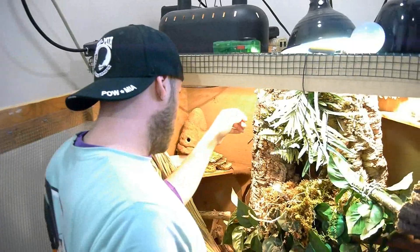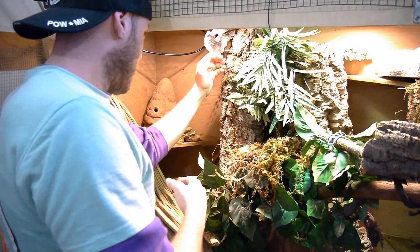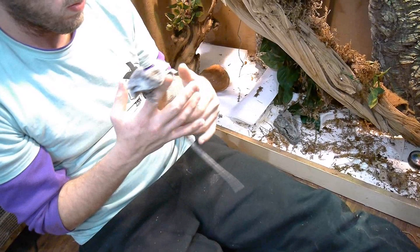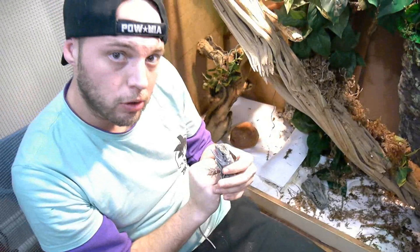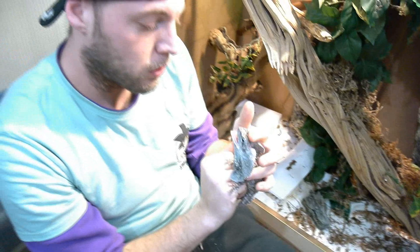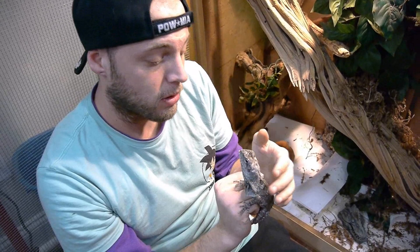Alright guys, I'm probably going to get bit here, but I'm going to pull her out. Bo jumped out of her cage. So this is my Australian male frilled dragon — it's not the friendliest lizard. I'll tell you guys a funny fact about frilled dragons: they can't open their frill without opening their mouth.